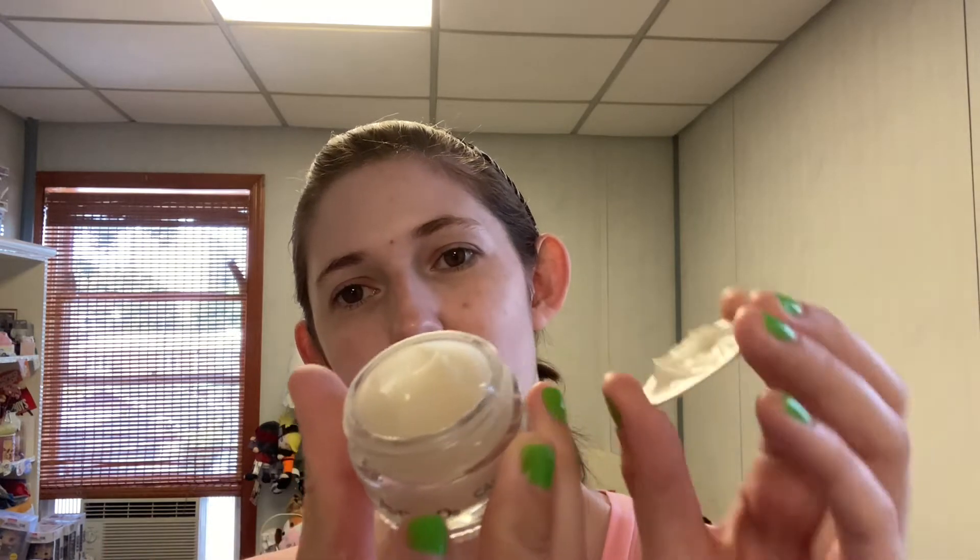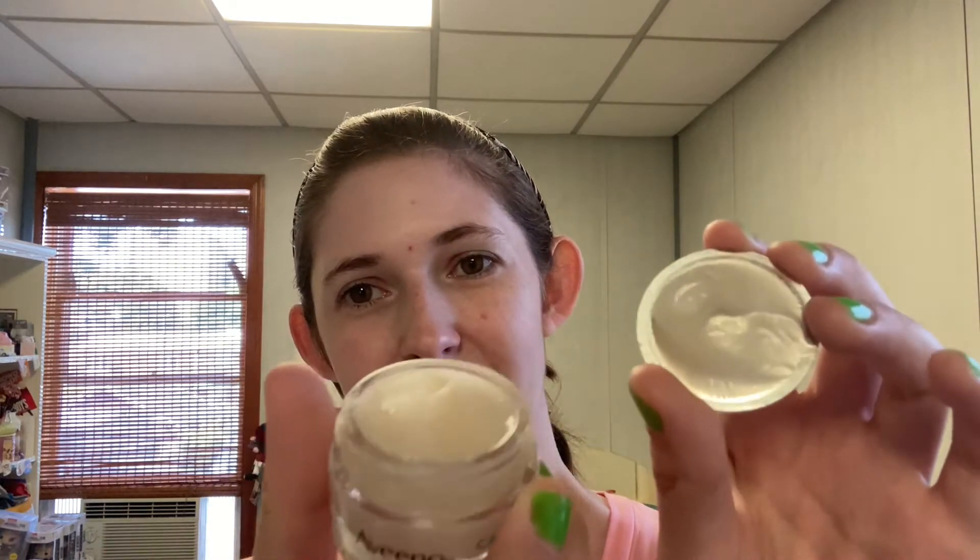This is what it looks like. I hate things on my face. This feels kind of slimy. Definitely like a gel, like it says — I guess a little bit between a gel and a cream. No scent, really, so that's good. And we'll see how this goes.